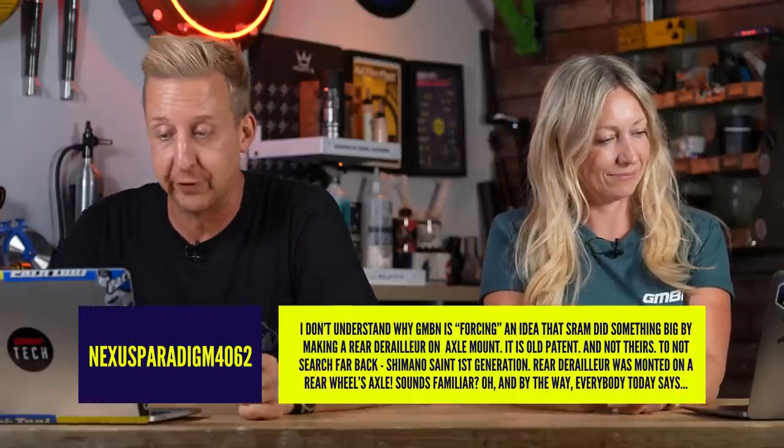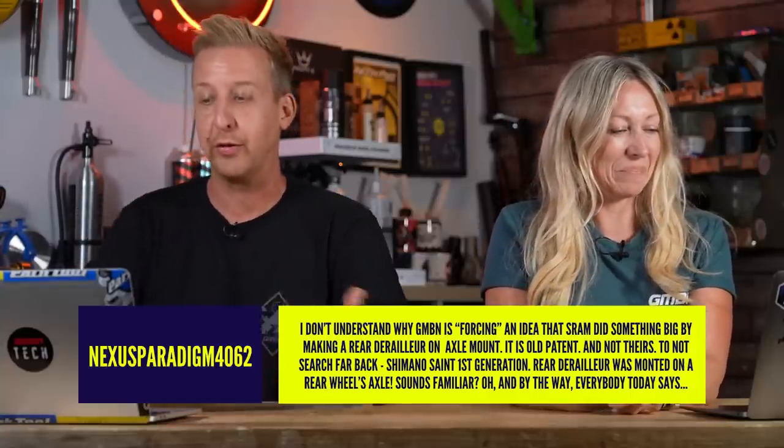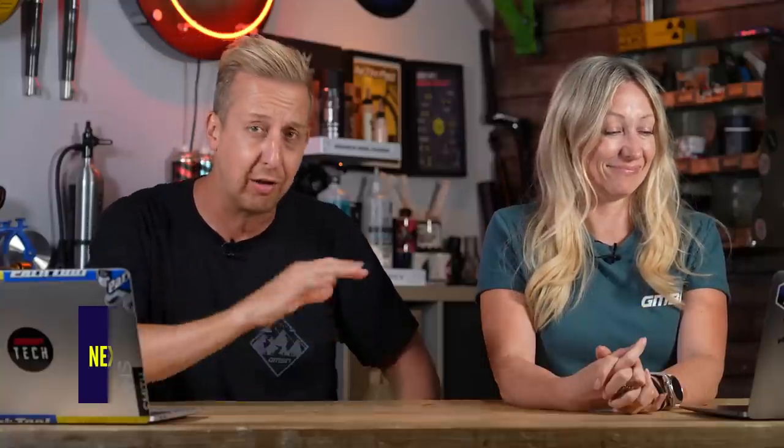Into comments from last week's show. One comment says they don't understand why GMBN is forcing an idea that SRAM did something big by making a rear derailleur on an axle mount, referencing Shimano Saint first generation mounting on an axle. But that patent was nothing like the patent that SRAM put in. SRAM played probably the ultimate game in the bike industry by convincing everyone to use the UDH by making it open source, getting rid of that hanger, and then bringing out a derailleur that fits exclusively to that. If you've actually dived into patents, there are some other manufacturers making stuff that's going to be hanging on those UDH hangers. So we're not forcing an idea — we just accept it's a very good idea.